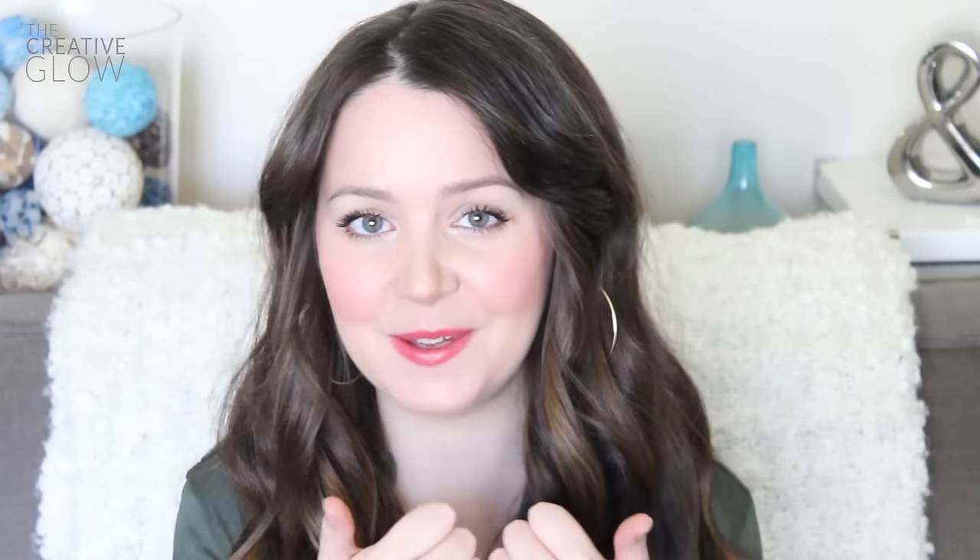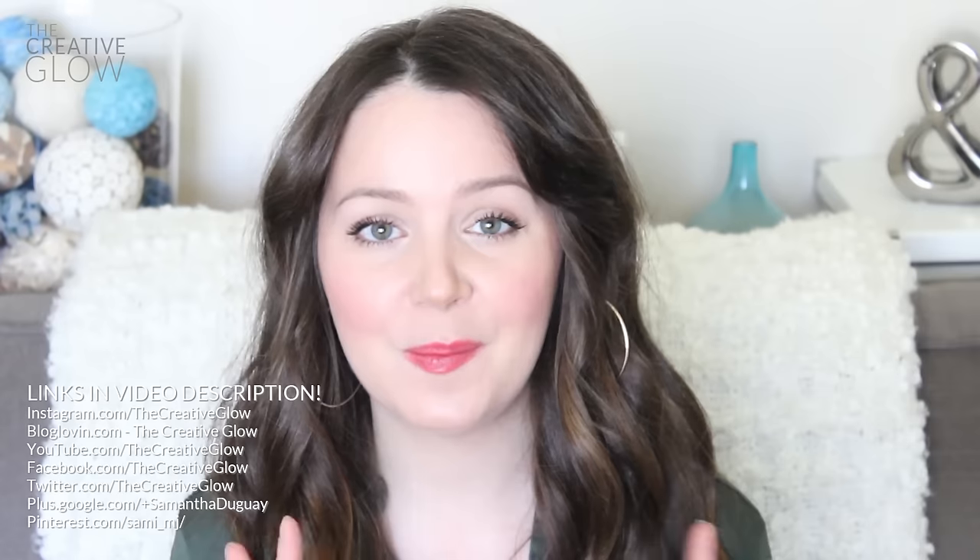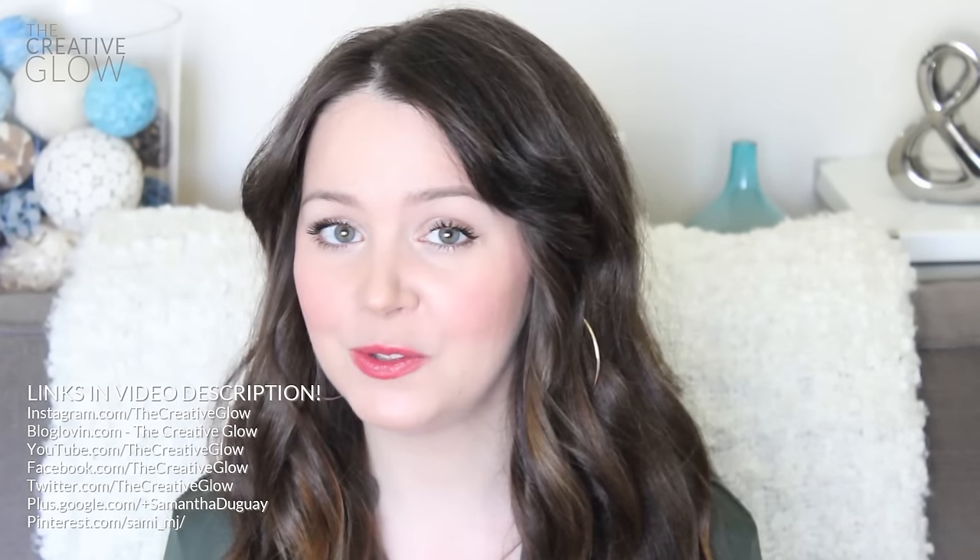So that's it! Make sure that if you like this video you're clicking the thumbs up below. Make sure that you subscribe to my channel so you can keep up with all my newest videos, and don't forget to come and follow me on Facebook, Twitter, and Pinterest — there are a few other places too. I've got those links in the description below so you can easily come and find me. And don't forget to check out my super awesome blog thecreativeglow.com — I've got all kinds of stuff going on over there for you guys and I'd love to see you over there.